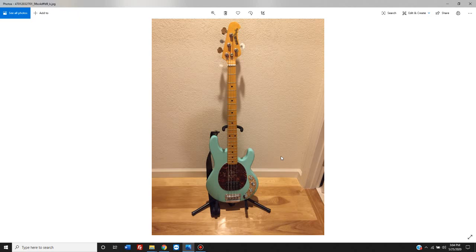Fit and finish is just through the roof. Every single little aspect — from the fretwork to the neck, the finish, the weight of the wood, the wood choices, the hardware, definitely the electronics — the tonal range that you get and the different sounds this thing is capable of making is just so much wider and more varied than anything I've ever seen. And I also own some very expensive Fenders, and this thing blows everything else completely out of the water.